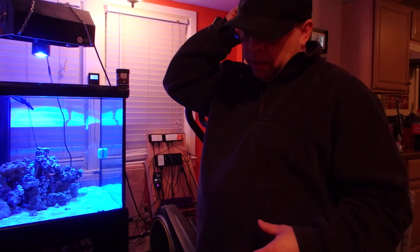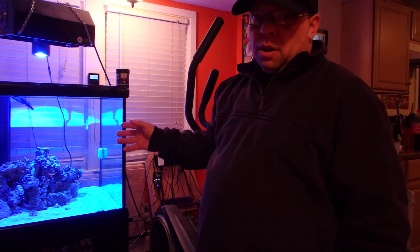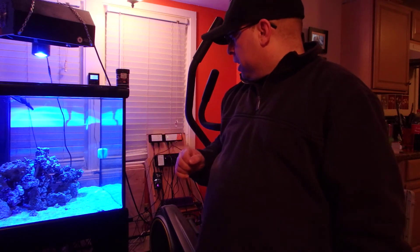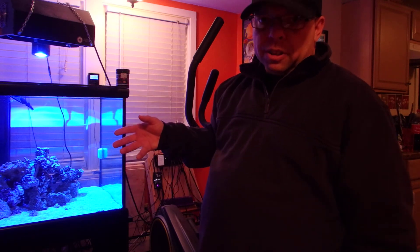Obviously I don't have any corals in here yet, so it doesn't make a difference right now. But in the next couple of weeks — probably by next weekend, so I'm counting down seven days — I'll put a Montipora in here and we'll see what happens. But I just wanted to give you the update, even though you can't really see it, that I am starting the ZeoVit.